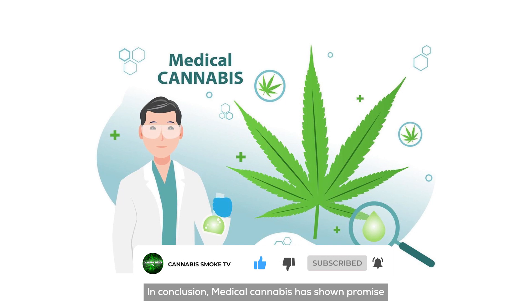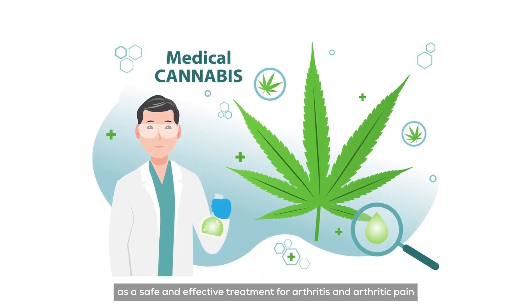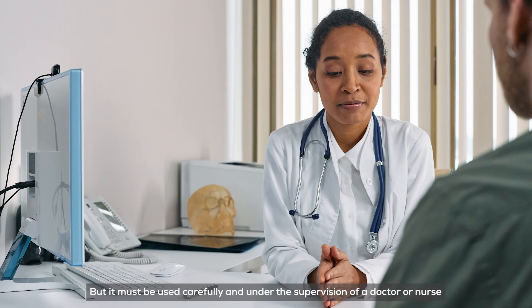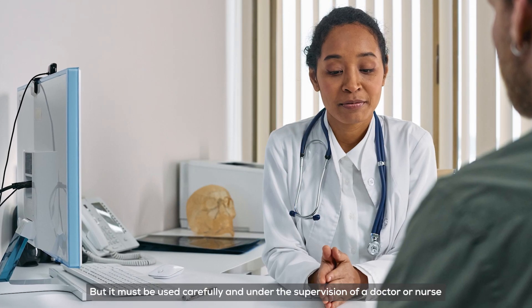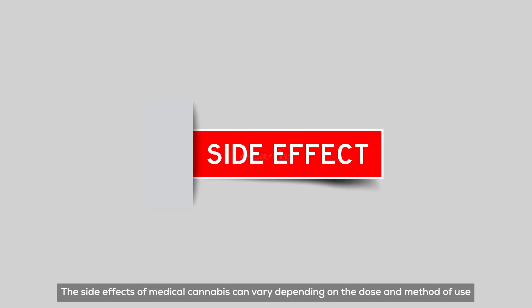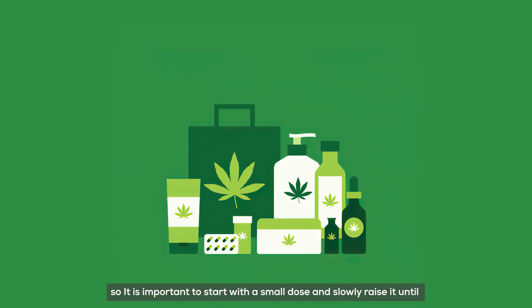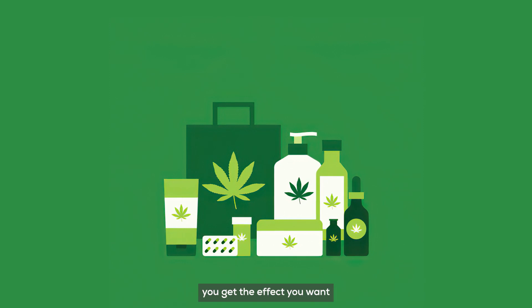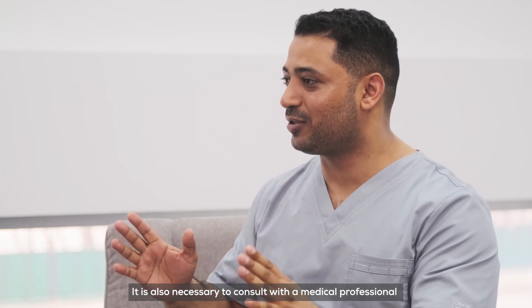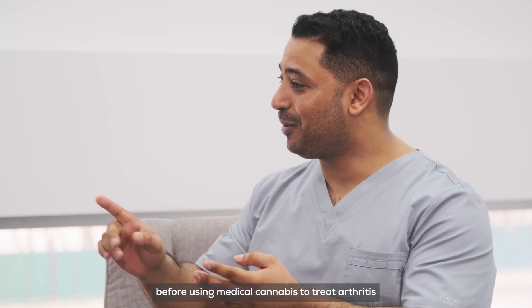In conclusion, medical cannabis has shown promise as a safe and effective treatment for arthritis and arthritic pain. But it must be used carefully and under the supervision of a doctor or nurse. The side effects of medical cannabis can vary depending on the dose and method of use, so it's important to start with a small dose and slowly raise it until you get the effect you want. It is also necessary to consult with a medical professional before using medical cannabis to treat arthritis.